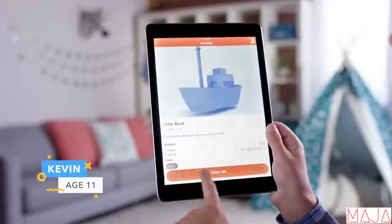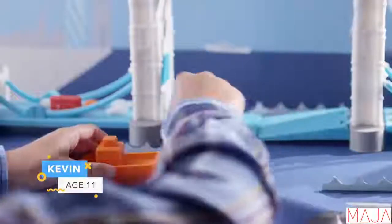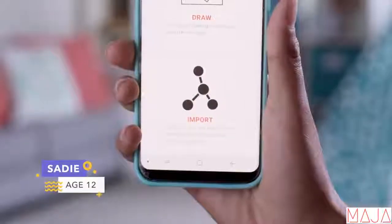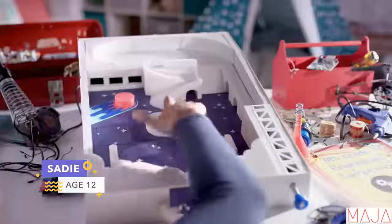Toybox has what you need to create an epic school project, complete with all the details to impress your classmates. Imagination taking over? Upload your own files directly to Toybox and complete your biggest achievements yet, like your very own pinball machine.